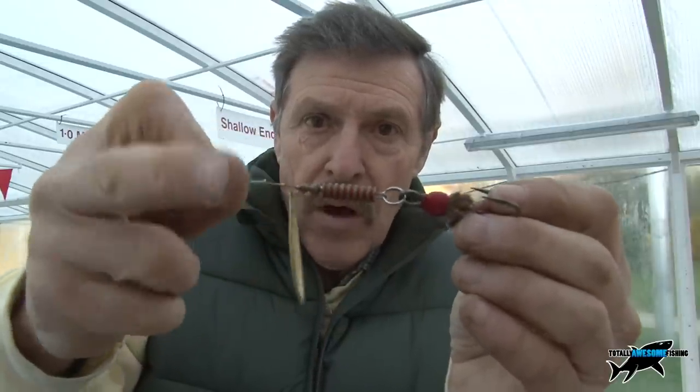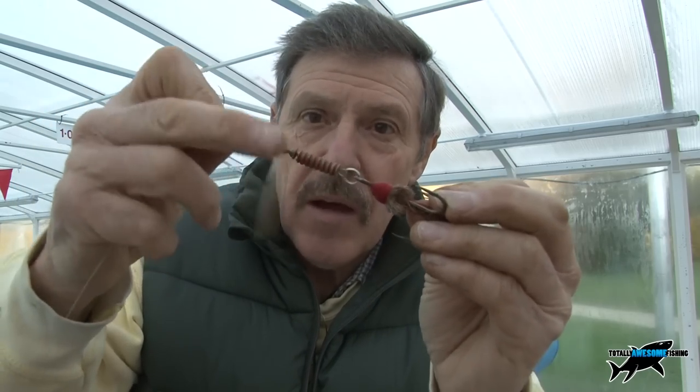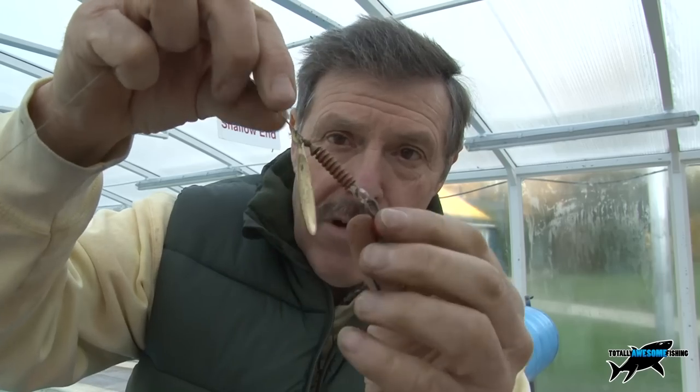You've seen the spoon — now this is a spinner. Everybody calls anything with metal a spinner; they're wrong. A spoon wobbles; a spinner has a blade looped on a single bar, and it spins. You can normally twitch a spoon and get an erratic action, but spinners do not work so well that way — they work much better at a constant speed, so you get that blade throbbing. This one has a red tag and a single split ring for the treble hook. Remember: the smaller the blade, the faster you'll need to wind; the bigger the blade, the slower you can retrieve because it bites more water.